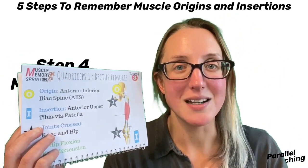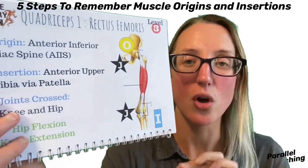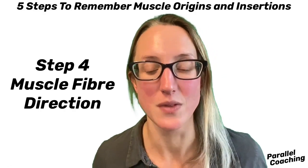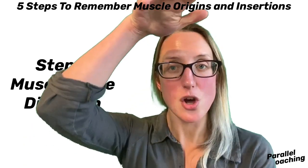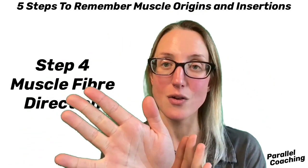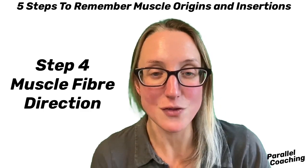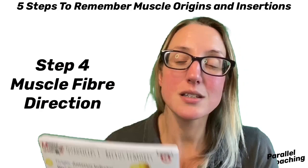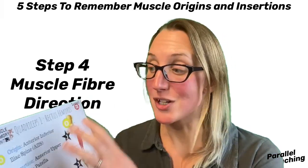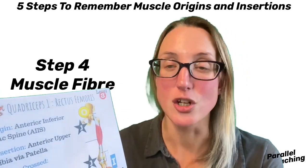Step four is about understanding the fiber direction. Look at the image — can you see the little lines on the drawing? These show the direction of the fibers. This gives you a massive clue as to what has to happen: if the fiber direction runs top to bottom, then when that muscle contracts it's going to shorten lengthways. If the muscle fibers fan out, when it contracts it's going to condense that fan shape. So you can start to predict how that muscle moves and imagine it in 3D rather than as a flat 2D image.